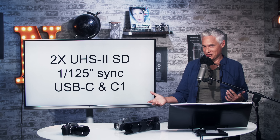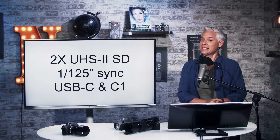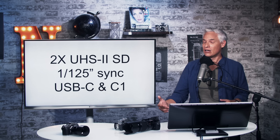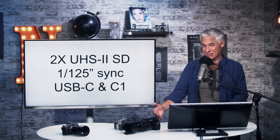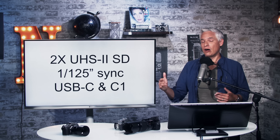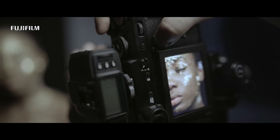Two SD cards — good, we don't have to have a fit about that. The sync speed for those of us who shoot in a studio is 1/125th of a second, which is really slow. Most cameras sync at 1/250th — my D850 will do 1/320th in practice. Above that you have to go into high-speed sync, which is okay. Our studio lights do HSS so it wouldn't slow us down at all.